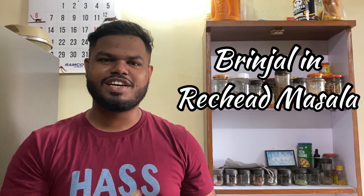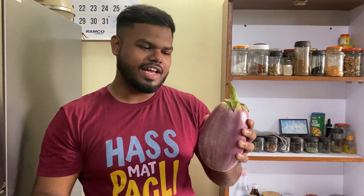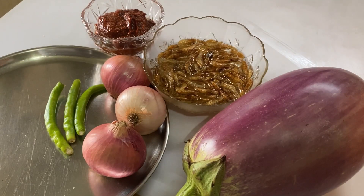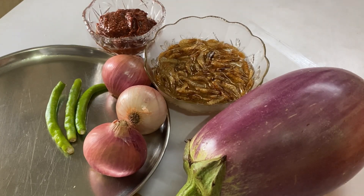Welcome back to another video of the Food Diary from Mom to Son. In today's video we're going to make the most delicious and tasty brinjal in reshado masala. Hit the subscribe button and the bell notification.